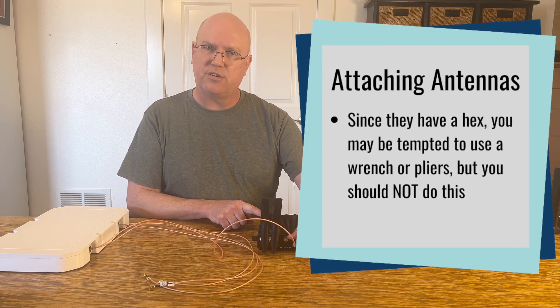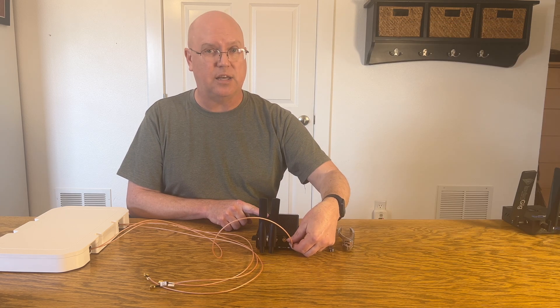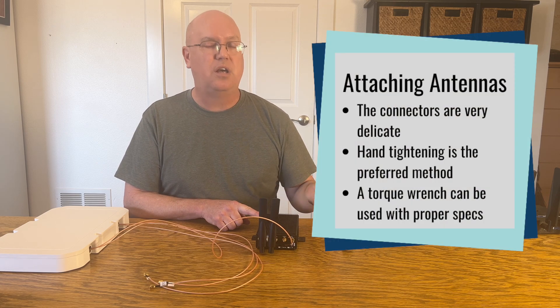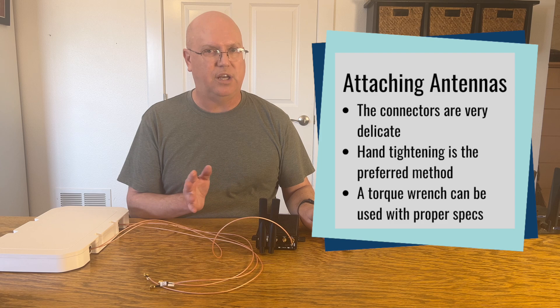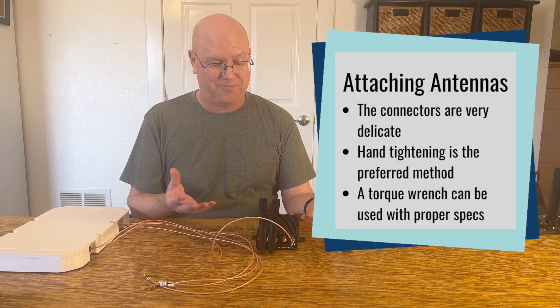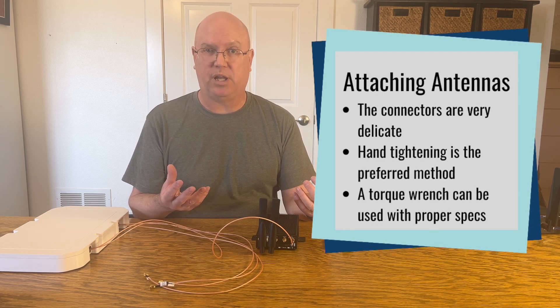These are very delicate connectors, and for most people you should just hand tighten them. They are not designed to be cranked down like a bolt on a vehicle, or like you're cranking down a nut to keep something in place.